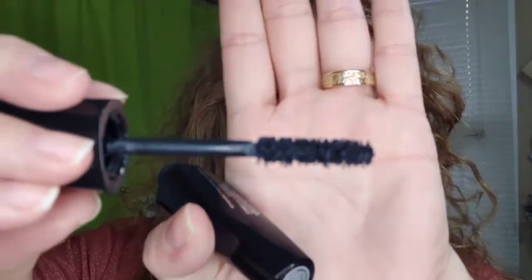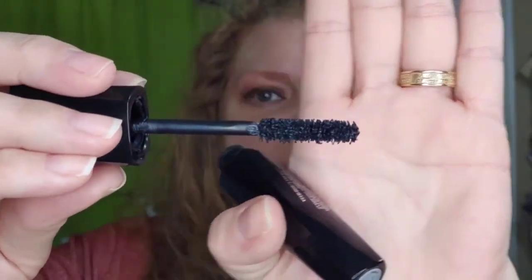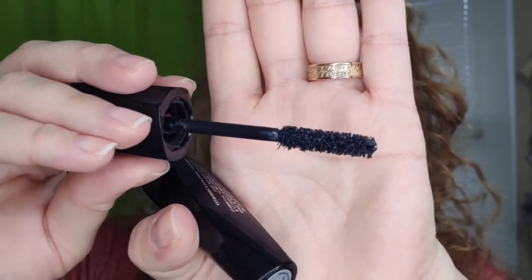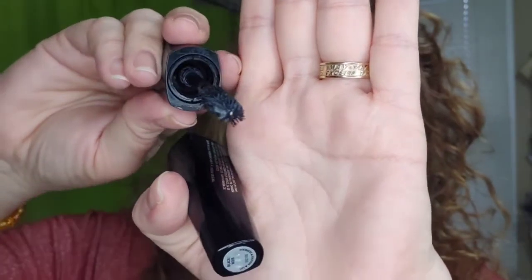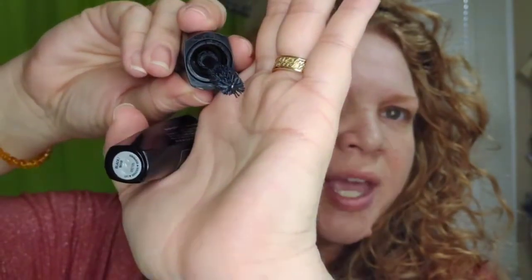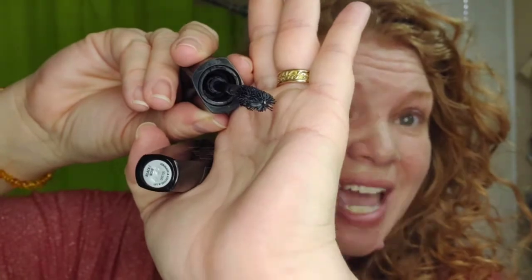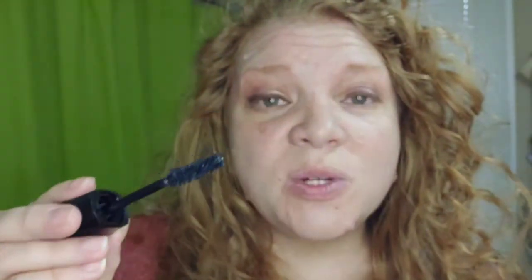So for Lash Intensity, the formula is amazing, but the brush has a learning curve. It has three different parts — I don't even know if you can see this. The top has that spoolie brush that's standard for mascara when you think of mascara wands. But can you see the little wing coming off the bottom? There's a wing on the left and a wing on the right that kind of stick out. This is what you do with them.